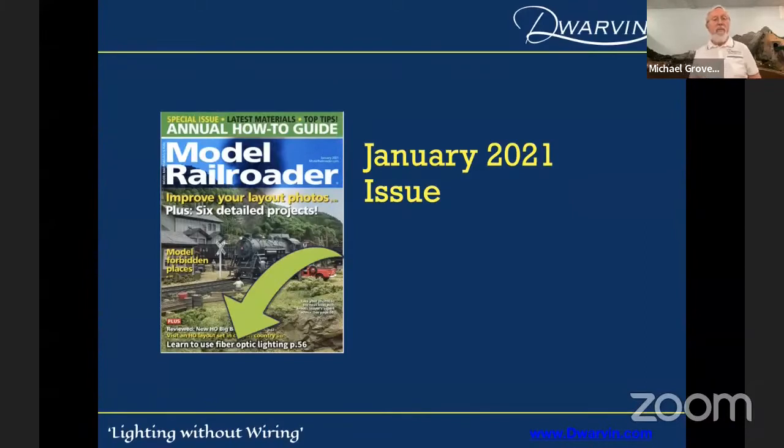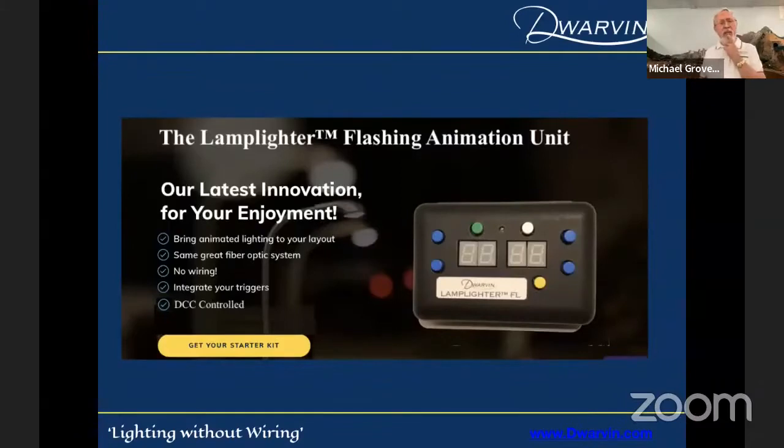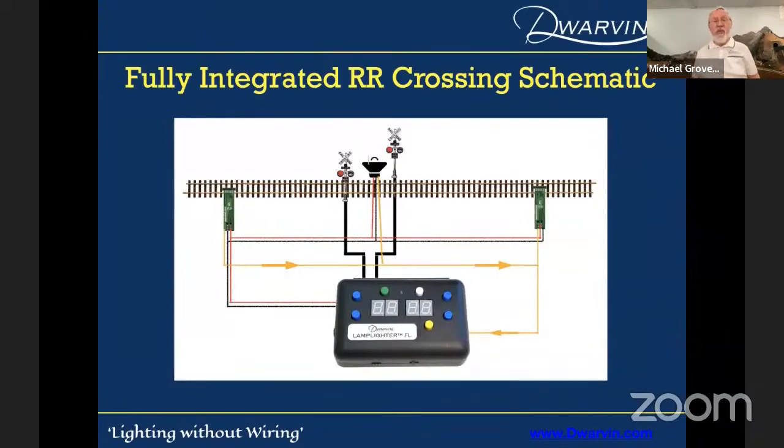In January 2021, there was an article on the use of fiber optic lighting on page 56 — a good article that Paul McCarty put together, if you want to look at more detail. I'm going to cover one other area: it's fun to have static buildings and streetlights, but it's a lot of fun to have things flashing. We actually have what we call a Flashing Animation Unit, the FL unit. It'll blink, it'll flash, it just takes the fibers and triggers, and you can use it for railroad crossings.